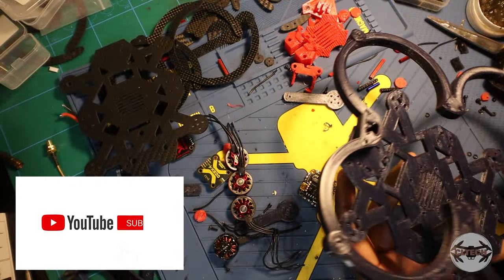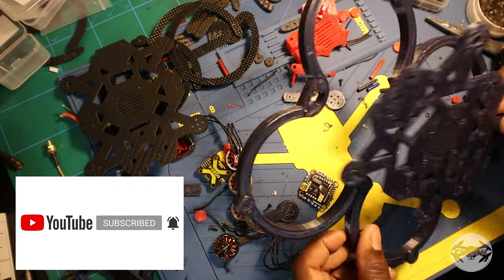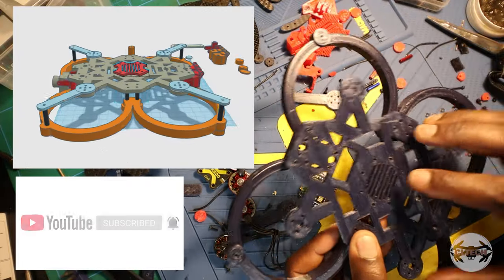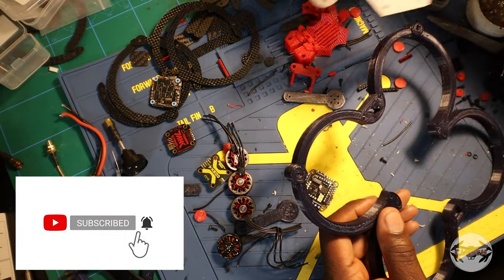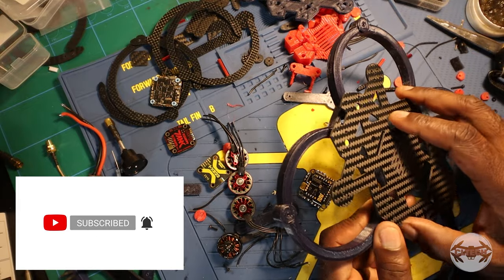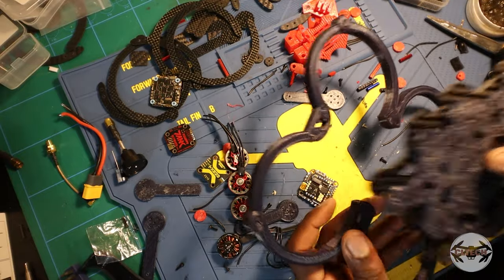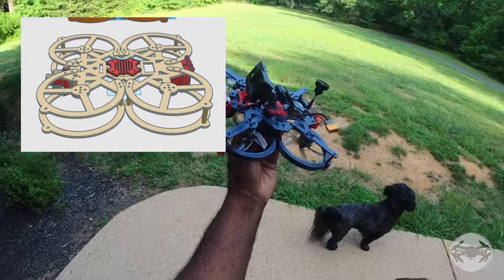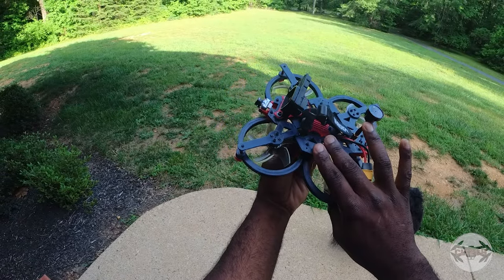I'm going to show you the different configurations of the CLTEC drone. We're going to start with the 3D print only, and this is with PCTPE. Then I'm going to change it out and put just a carbon fiber 2mm frame with the 3D printed bumper. And lastly we'll try it with the full carbon fiber frame. Here's my first configuration and this one is 100% 3D printed.